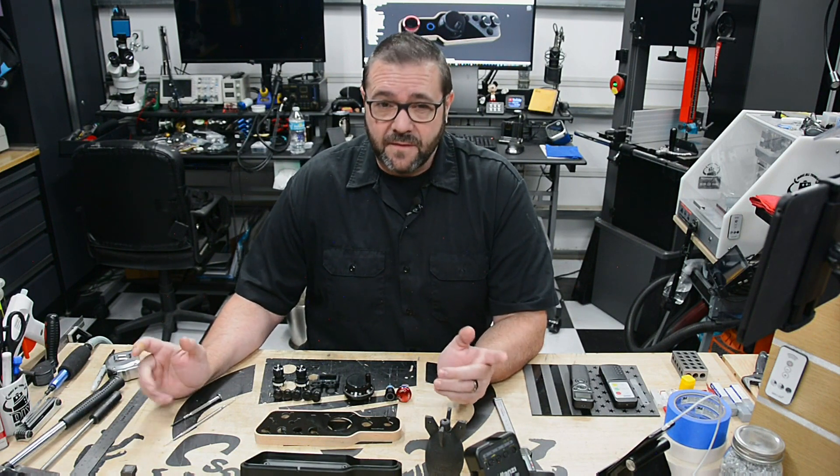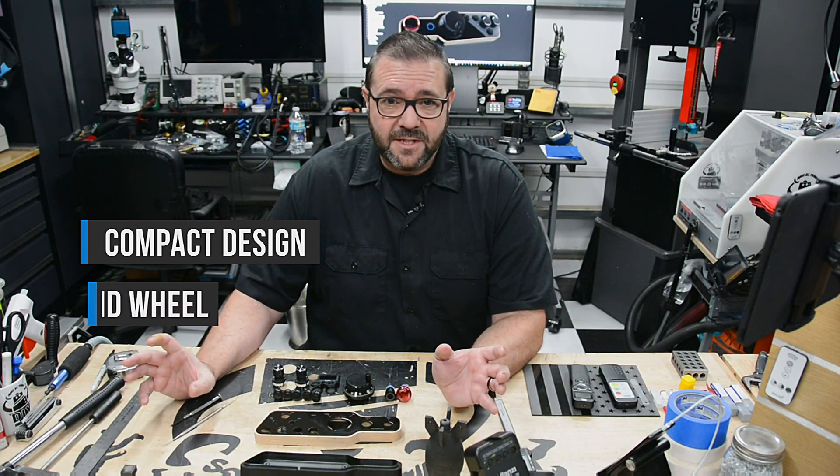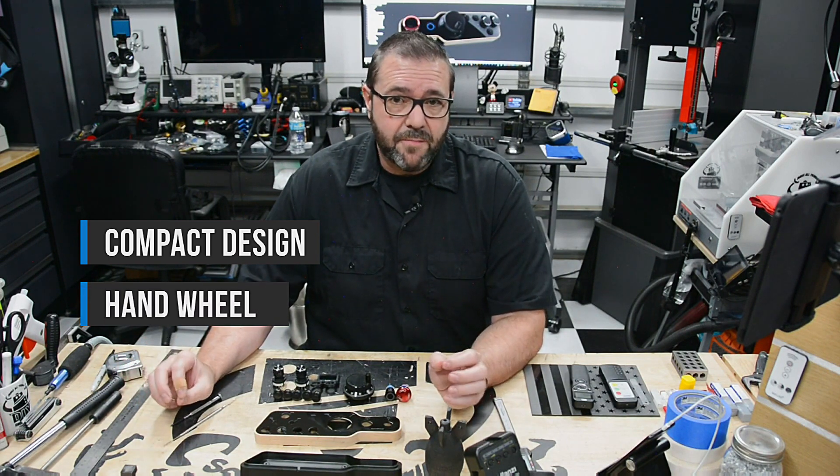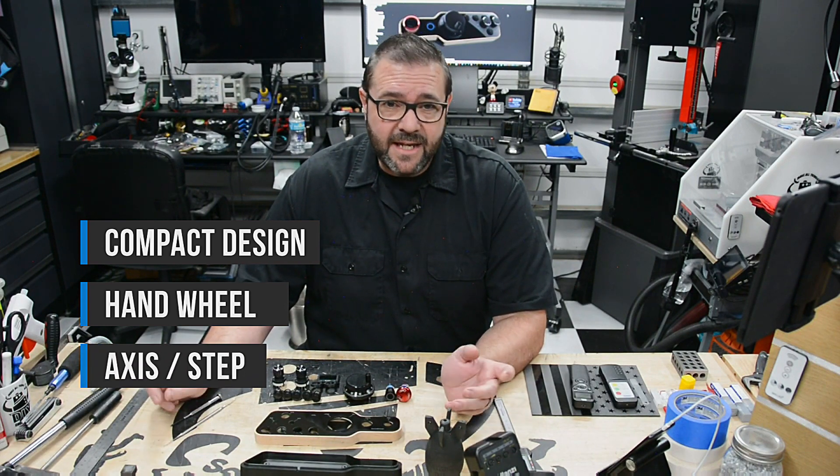Let's define the requirements for this thing. First, it's got to be compact — there's not a lot of space around these machines. Next, I want it to have a rotary pulse encoder or hand wheel. It's got to have axis and step selections, and an e-stop.